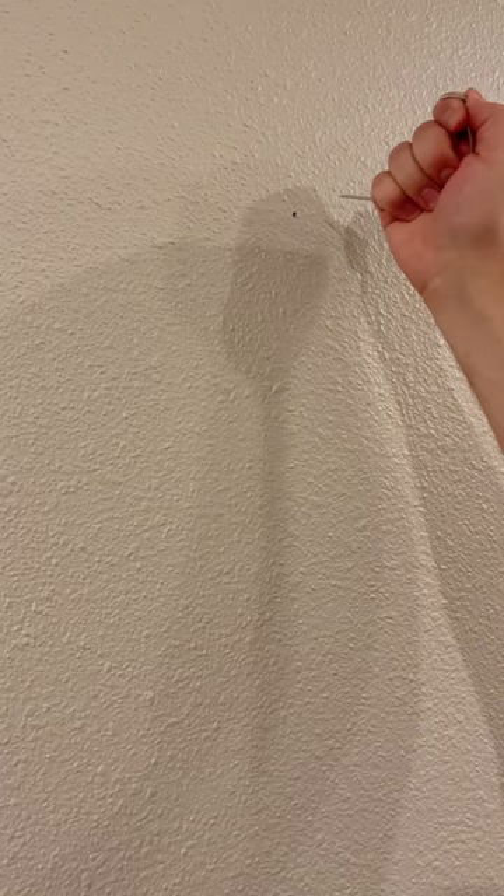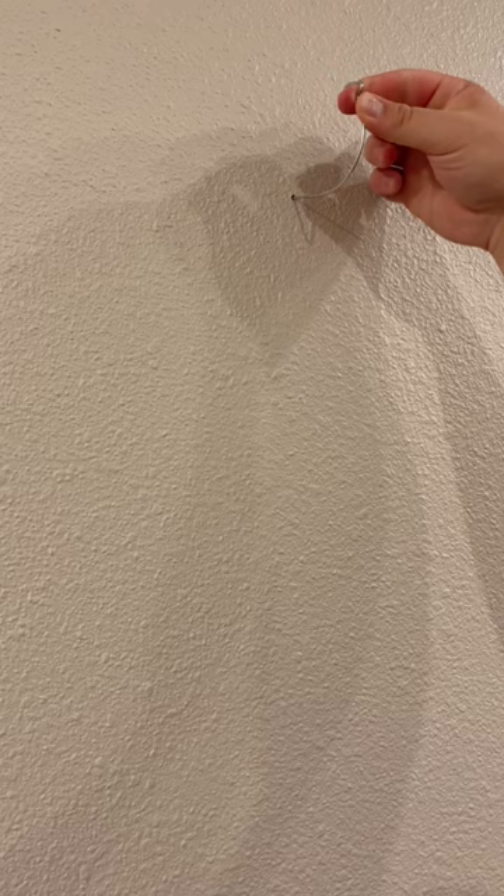These things are really nifty in that you can just push it into the wall. I've already done it right here, but you just force it through the sheetrock and then feed it on up through, and then you have your hook on the end. Surprisingly, it's really strong to hold up just about any picture.